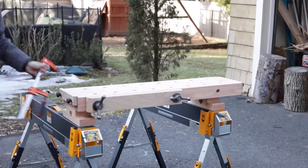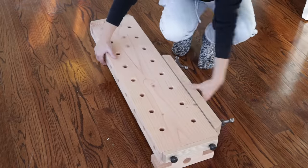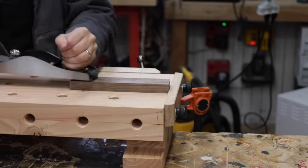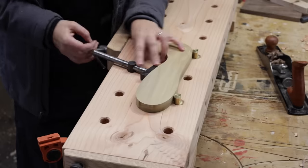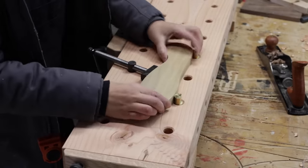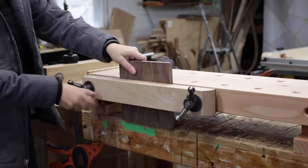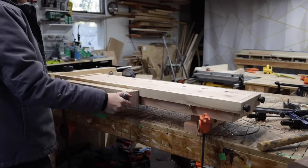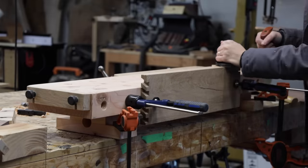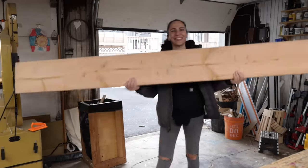Today I'm going to build a portable workbench that could be clamped anywhere in your shop or your house if you don't have a shop. This bench is loaded with convenient ways to clamp down your workpieces using built-in features and optional accessories. It can handle clamping pieces of all different shapes and sizes, and it can be easily stored away when not in use, so it's great if you have a small space or even no shop at all. Best part, you only need one 2x10 to build it, so let's get into it.